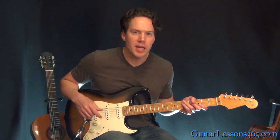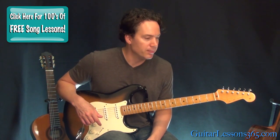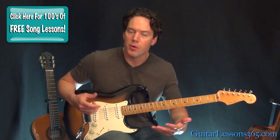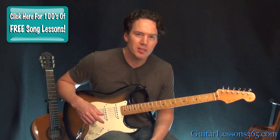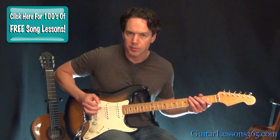Hey guys, it's Karl Brown, GuitarLessons365.com. Today we're gonna take a look at a pretty little easy riff by Pink Floyd — the riff for 'Money.' I'm sure most of you guys recognize it. The only thing about this riff that's a little different than most is it's in 7/4, so I'll kind of explain that as I go. But it's still a pretty easy thing to play. We're gonna slightly palm mute the entire time.